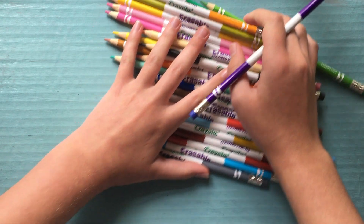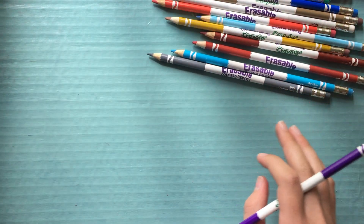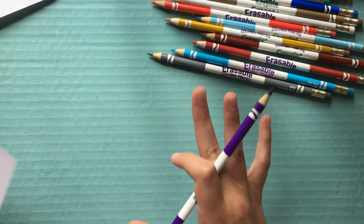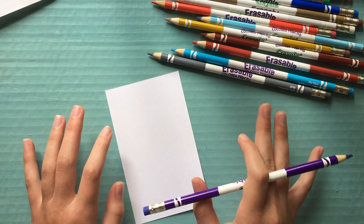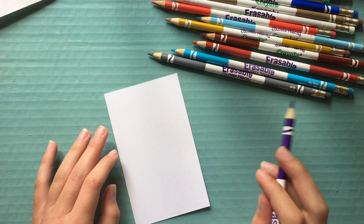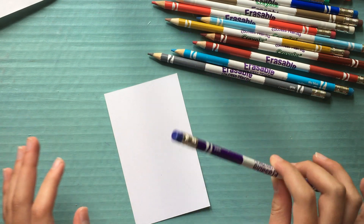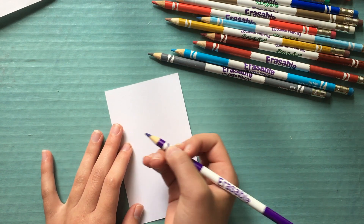I'm going to move these and show you guys how they work. These are great for sketching — that's mostly what I got these for. I really like the idea of sketching in color instead of just a gray pencil. I think it adds a lot more brightness to a sketchbook.